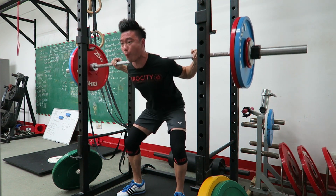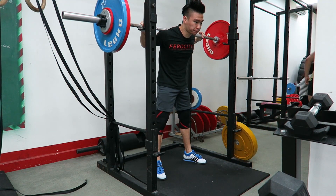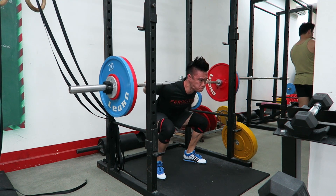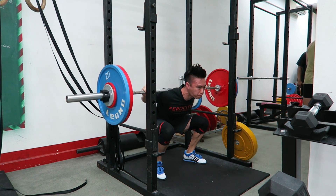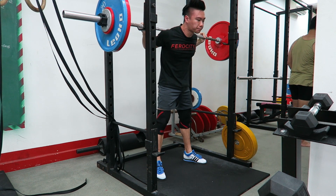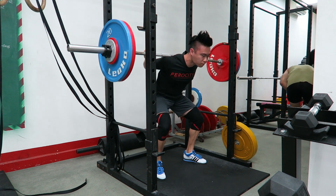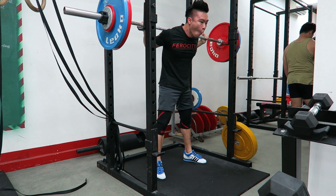Right about now, this is a set adding in some pause squats. That jerk you see was because I didn't want to do it consecutively like how I do my front squats, so I actually stopped myself. The whole idea here is to control, pause, and then try to reverse as quickly as possible, squeezing the muscles needed.